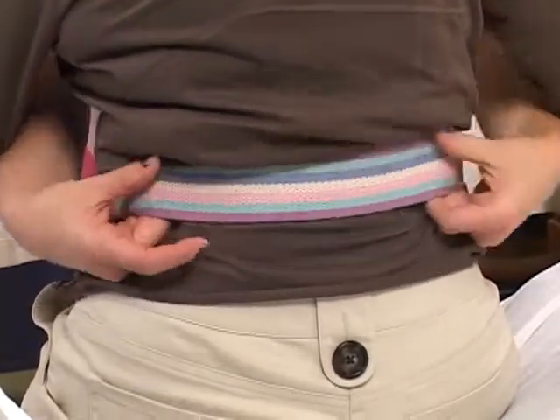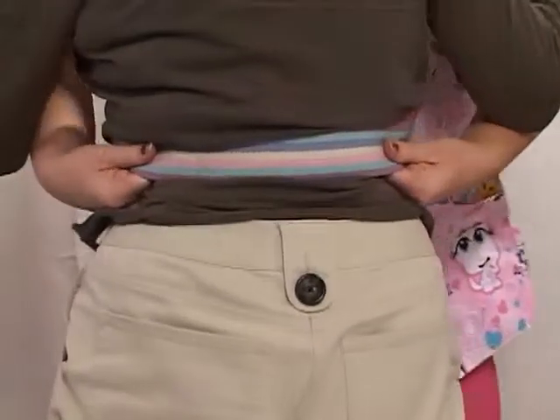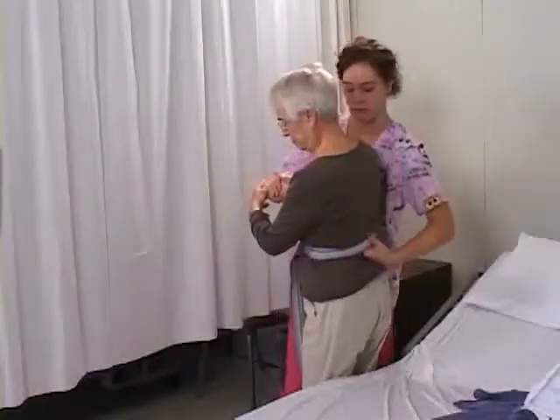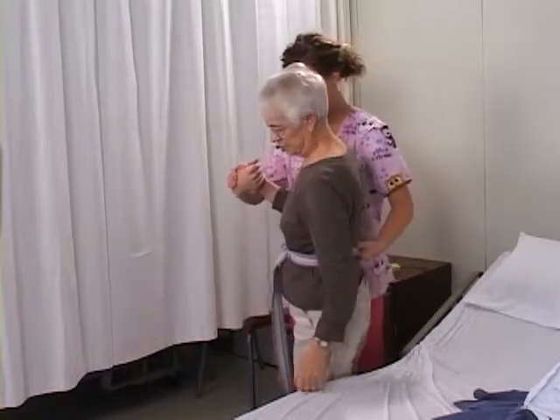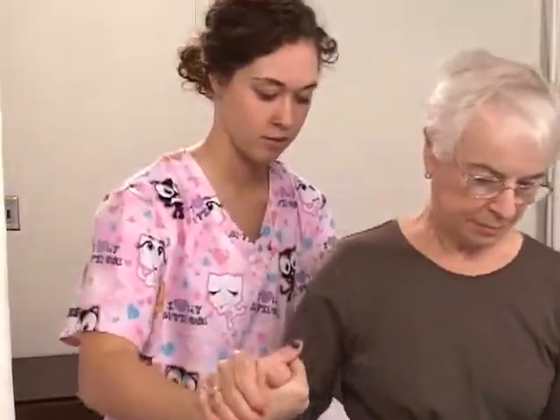Hold the transfer belt at the resident's sides with an underhand grasp. On signal, assist the resident to stand. Remain standing for 10 to 15 seconds before ambulating. To ambulate, grasp the transfer belt with one hand at the resident's back, and offer your other hand as support for the resident as they desire.